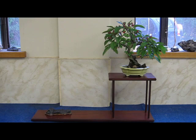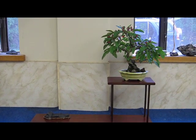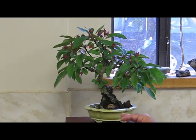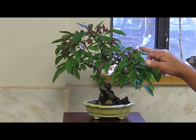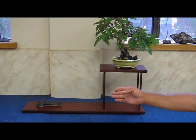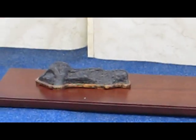Here's a shohin bonsai — it's a crabapple. It was originally six feet tall and was drastically pruned about ten years ago. It's loaded with fruit and will be nice and luscious red. I have it in this contemporary Chinese container so the red and the yellow will give nice contrast. It's displayed here with a suiseki from Puerto Rico, a mountain stone.